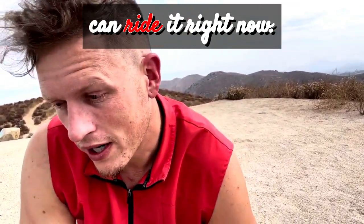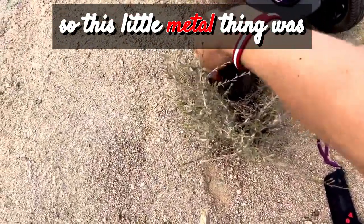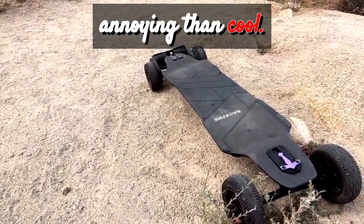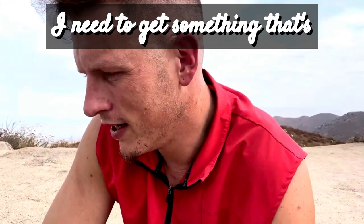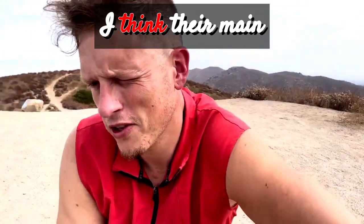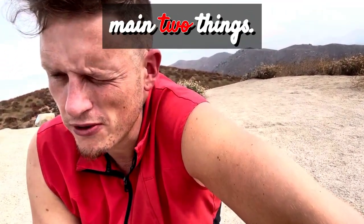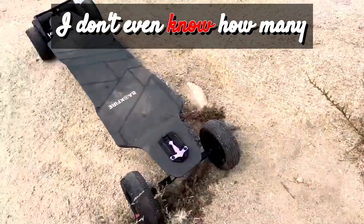Nobody would understand unless you're an e-skate rider. I don't want to talk too badly about it — I'm grateful I can ride it right now — but I want to get a better board. Companies, if you want to send me boards, send me your TRX or half off something, because I'm suffering over here. Yesterday this little metal thing was banging as I was riding and I just didn't even want to be on it. The main problems are probably the voltage sag and the battery, and personally I don't like the belt drive setup.